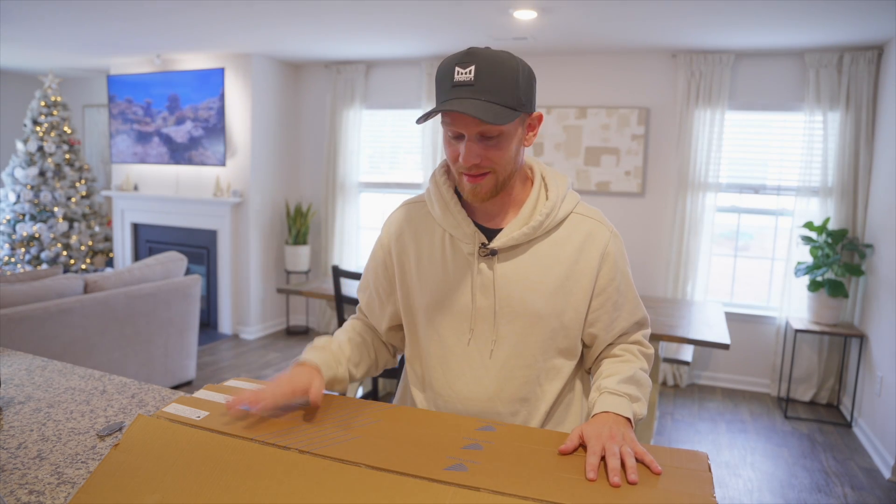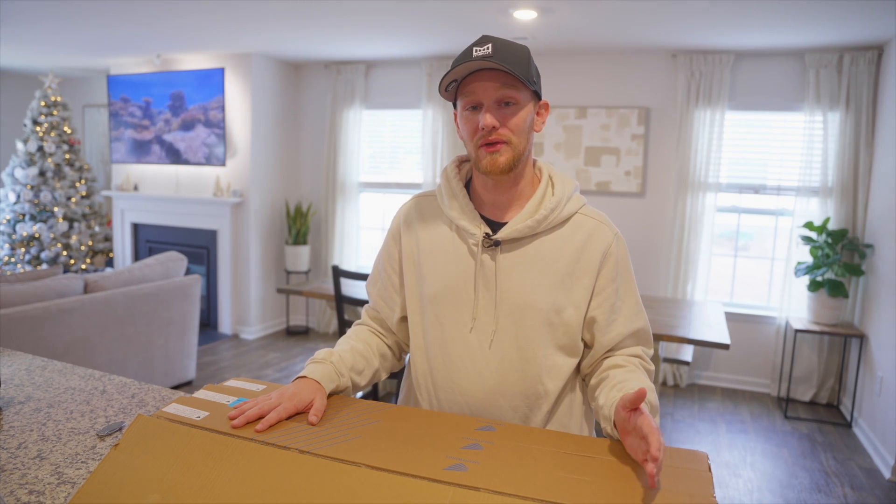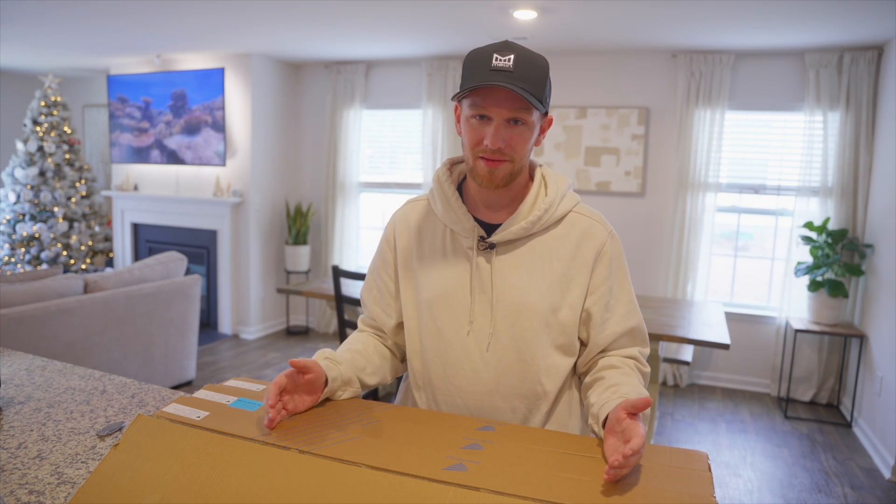I could not be more excited to get these set up right here in my dining room windows. First and foremost, special shout-out and thank you to Smart Wings for sending these out for me to review. I've been eyeing these things for a while — I feel like they'd be perfect for these windows. In this video we're going to get these things unboxed and set up, and then in the next video I'll review them. I'll drop a link in the description along with any discount codes they may have provided.